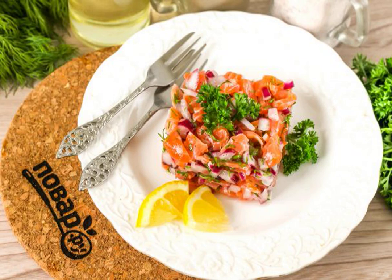Colorful and delicious tartare can also be prepared from trout, having a little of this fragrant fish available. If desired, add capers or pickled gherkins, but they can be replaced by regular lemon juice.